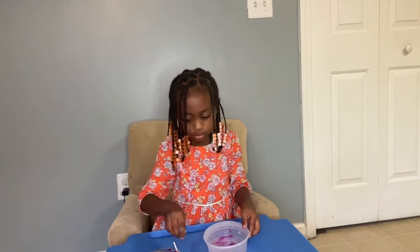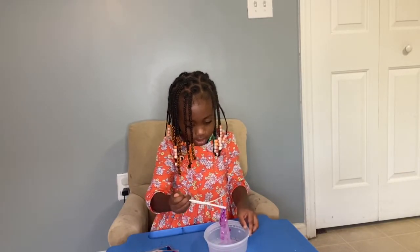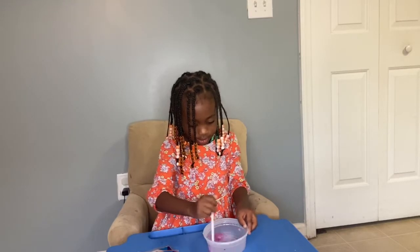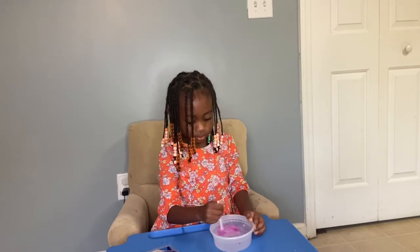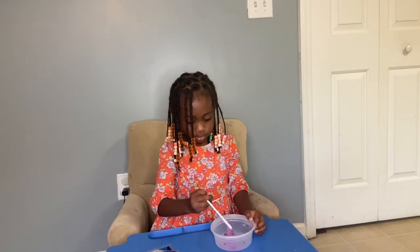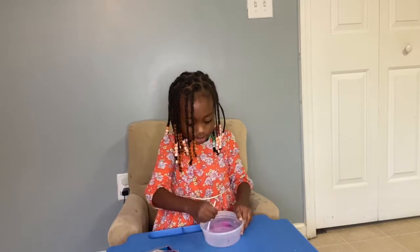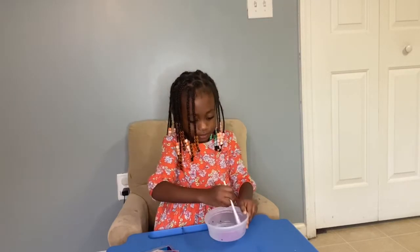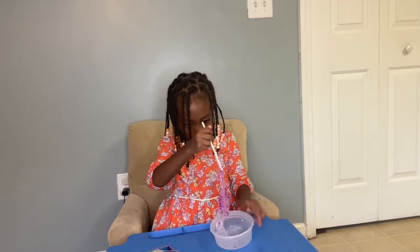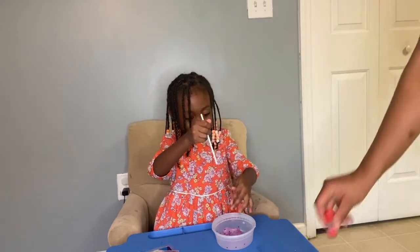Mix it with that blue thing. This? Uh-huh. Keep going. I'm mixing it up, y'all. It's turning into slime, y'all. Oh, look at that. Look at that. What was activator slime. Guys, it's really slimy.